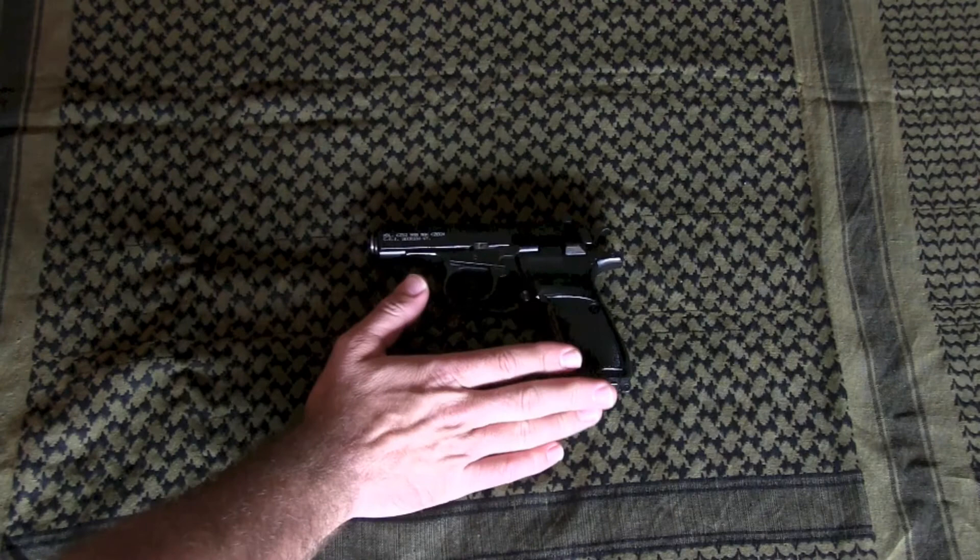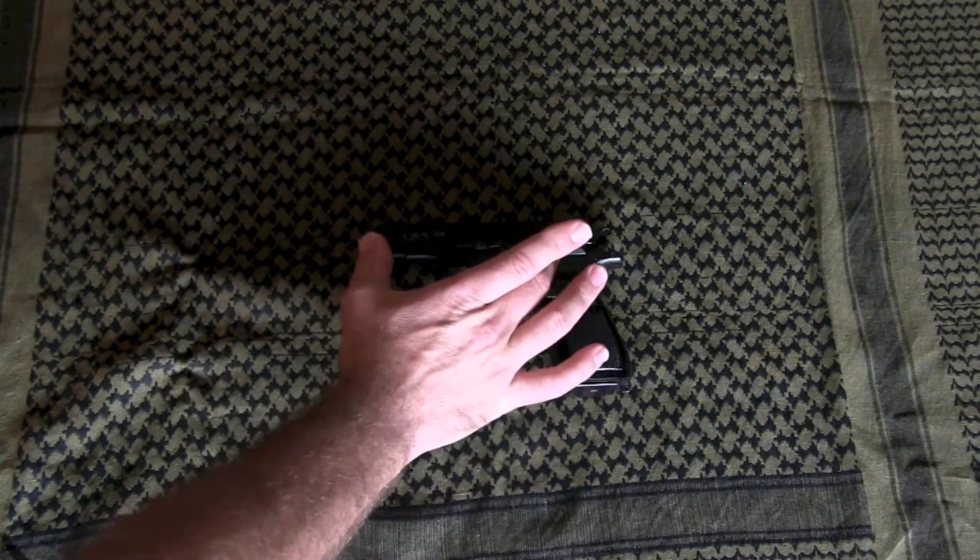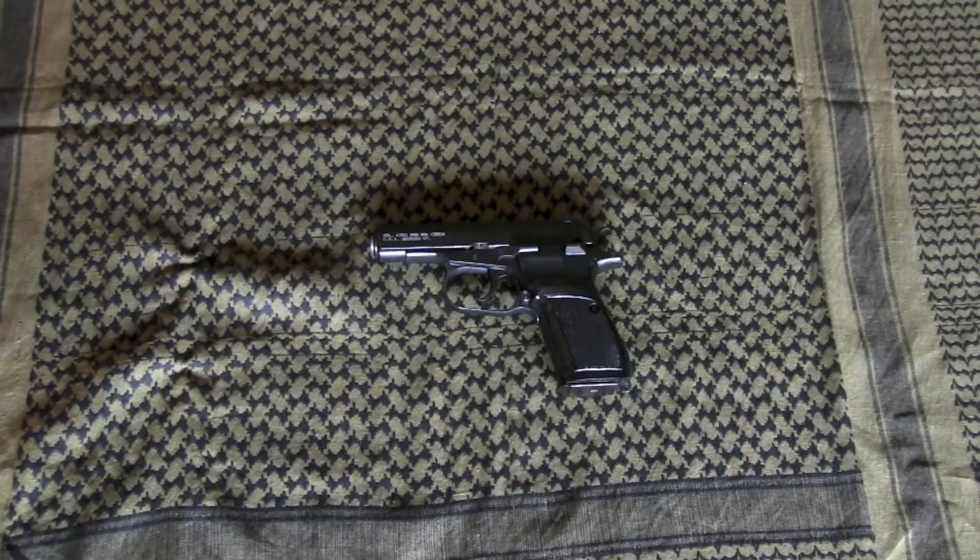The CZ-82 is a compact double-action semi-auto with blowback action. The blowback means the barrel is fixed to the receiver itself, so it doesn't rotate like in a 1911. It weighs 28 ounces empty or 32 ounces loaded, is 6.8 inches long, has a 3.8-inch barrel, is 1.4 inches thick, and 5 inches in height.